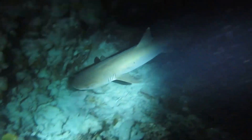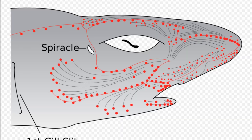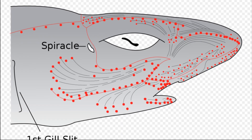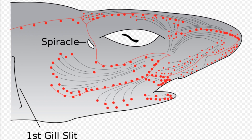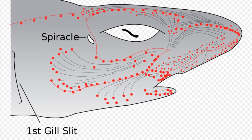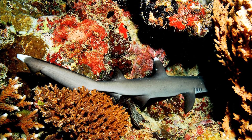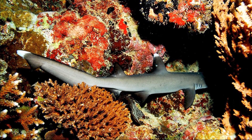They usually hunt fish, crustaceans, and octopuses at night. Like other shark species, they have a concentration of pores around the head that give them the ability to detect electrical signals coming from the muscle movements of other organisms. A white tip reef shark will plunge its head into cracks and crevices in search of food.